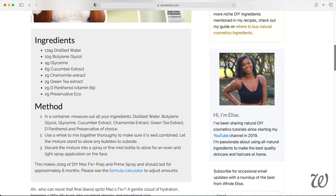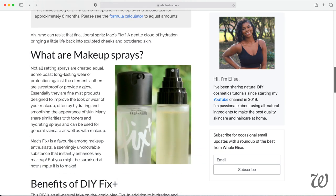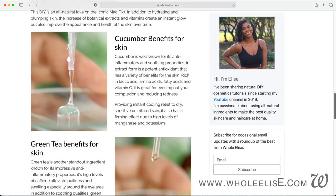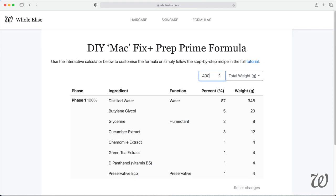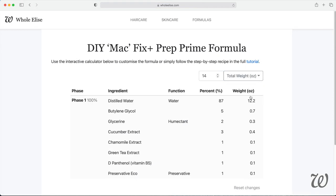And I'll show you how to do that right now. You can get the free full written recipe, along with more information on ingredients, over at holalease.com. There's also a customizable formula calculator helping you to convert measurements and scaling.